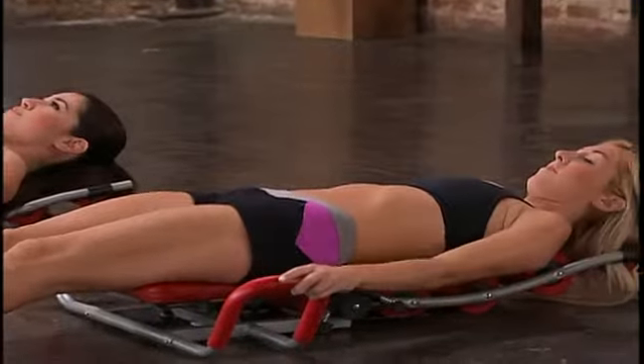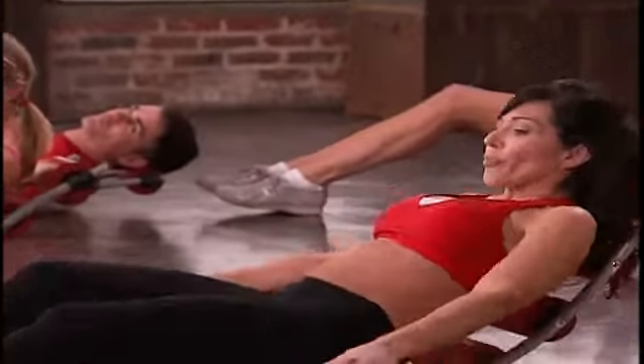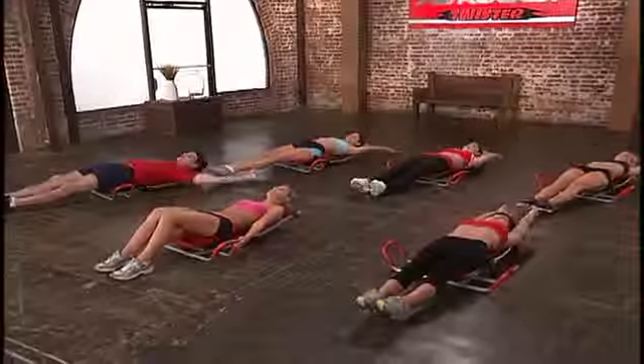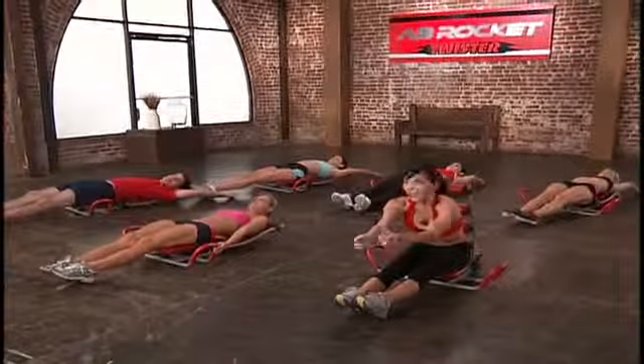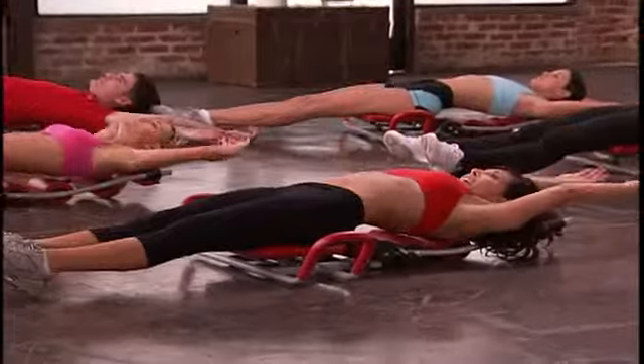We're going to go into our next move. This one is called the roll-up curl. Lay all the way down and very slowly you're going to come up for eight counts, just like this, until we stretch over our toes. Alright guys, let's go ahead and start in first position here. Here we go.